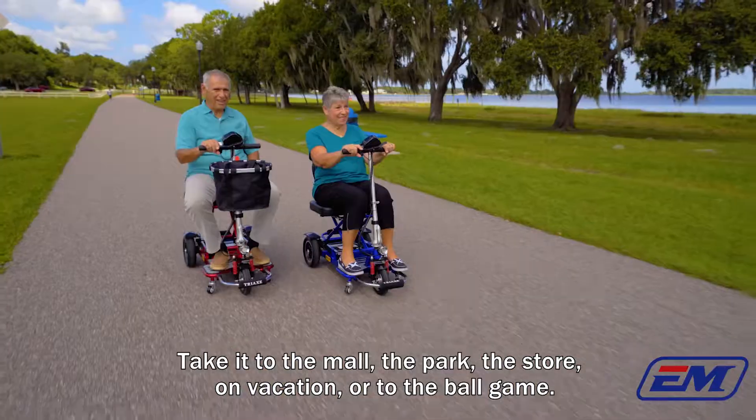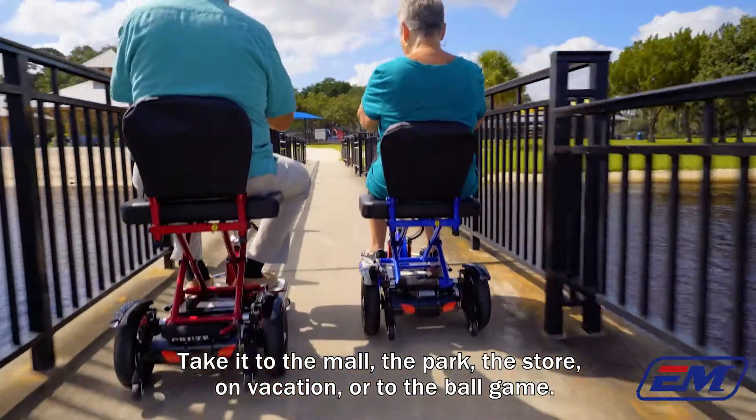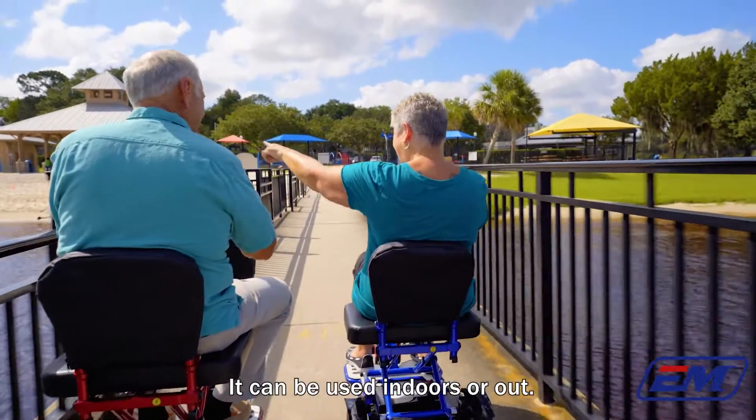Take it to the mall, the park, the store, on vacation, or to the ballgame. It can be used indoors or out.